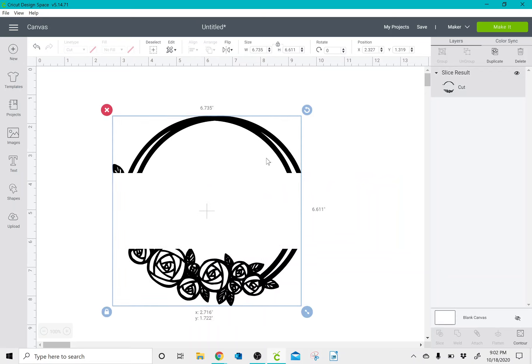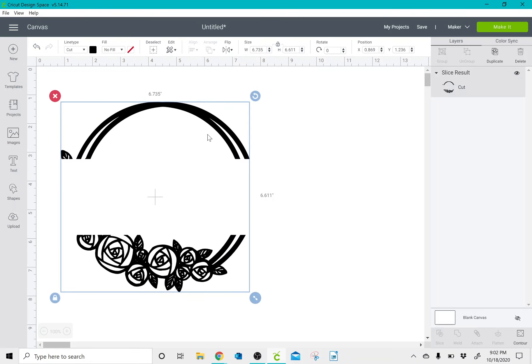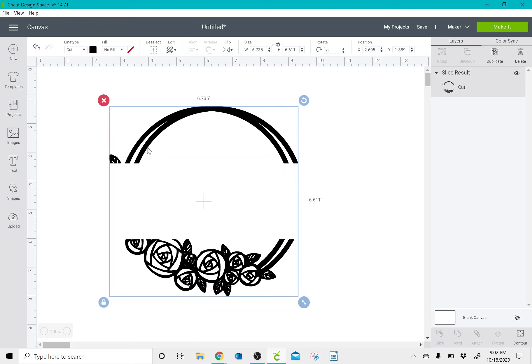I'm left with two separate pieces that are still welded, so this is still technically one image. There's just a space in between where I sliced it. So if you were to cut this, it would cut in two separate pieces but would still be together as it is on the screen, if that makes sense.